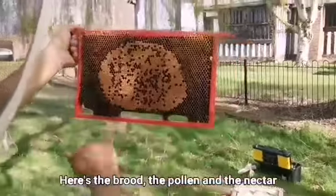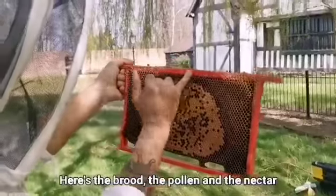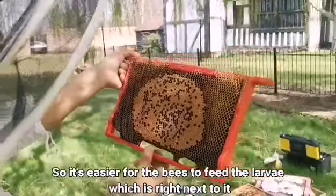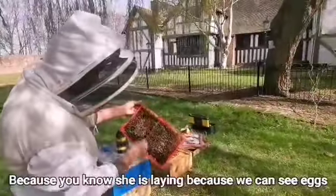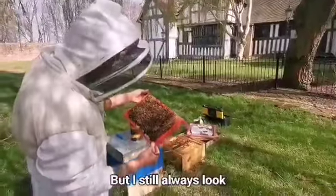You've got the brood, you've got the pollen, then you've got the nectar which will be capped over to become honey — so it's easy for bees to feed all these larvae which are right next to it. When you see brood you don't need to look for the queen because you know she's laying, there are eggs — but I still always look.